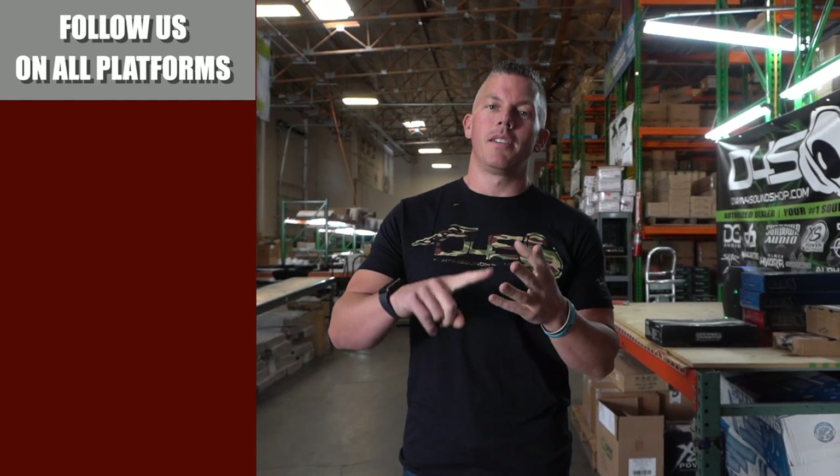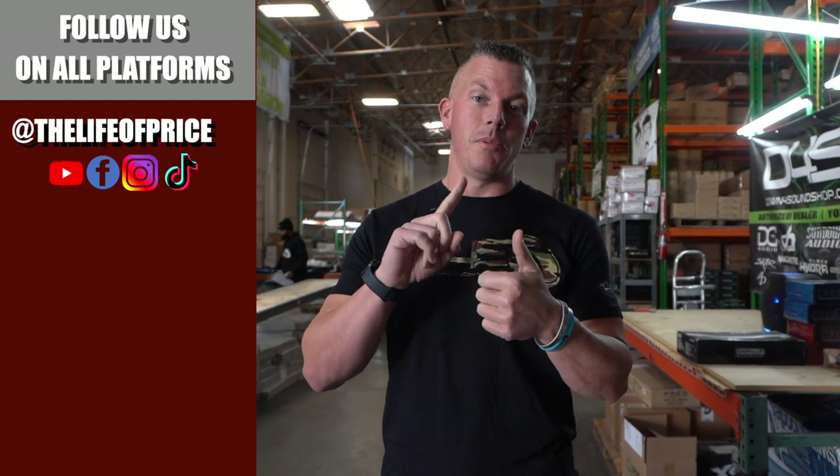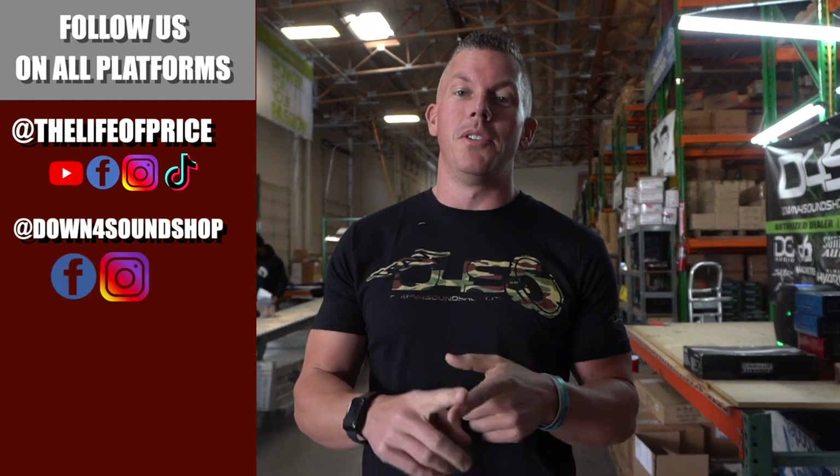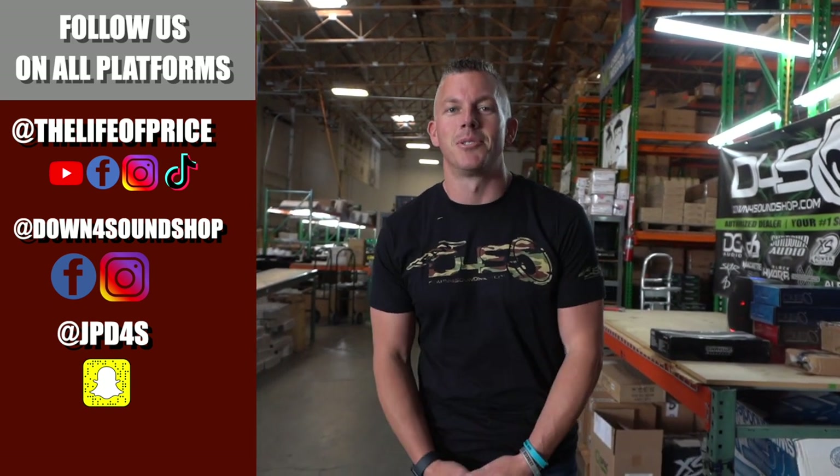If you enjoyed the content in that video, be sure to follow me on YouTube, Facebook, TikTok, and Instagram under 'The Life of Price,' and also Down For Sound Shop on Facebook and Instagram. Don't forget Snapchat — I'm JPD4S on there. We'll see you in the next one.